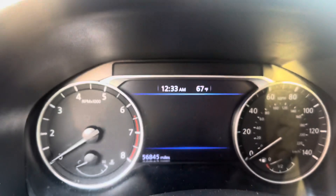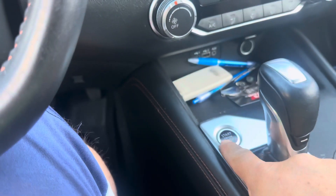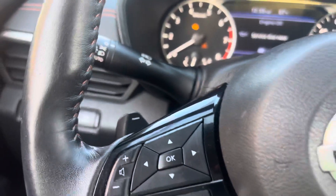We have a 2020 Nissan Altima. We need to reset the oil change on it. So what we do first, we press this button and you're going to see here and you're going to have to come to the steering.